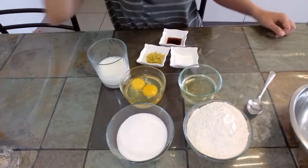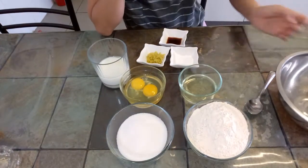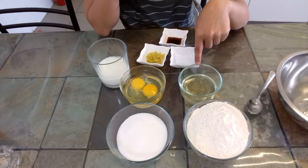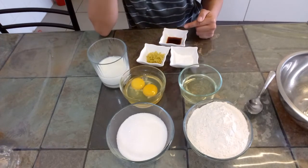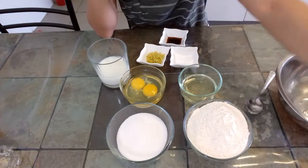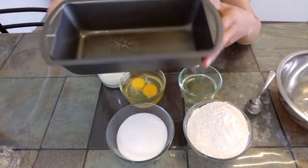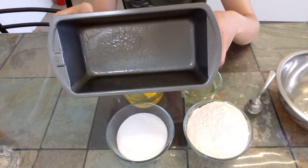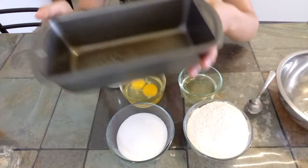Let's get started. All we need is a bowl and a mixer, and then we have flour, sugar, and eggs, vegetable oil, milk, lemon zest, baking powder, and vanilla. I'll also be using this mini baking pan because I'm only doing a little bit just to show you. It's wet because I already sprayed cooking spray on it.